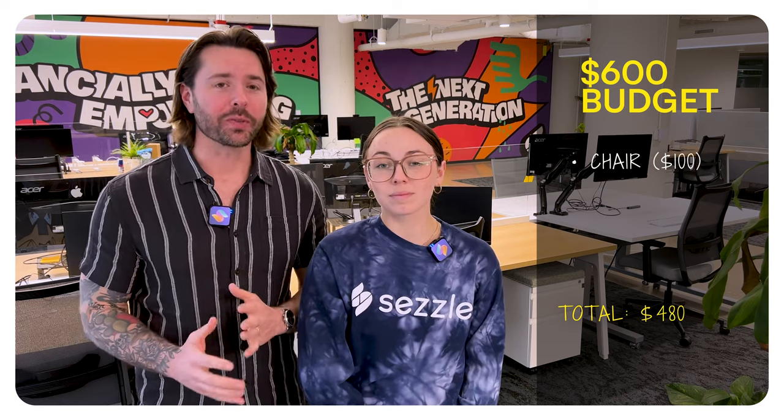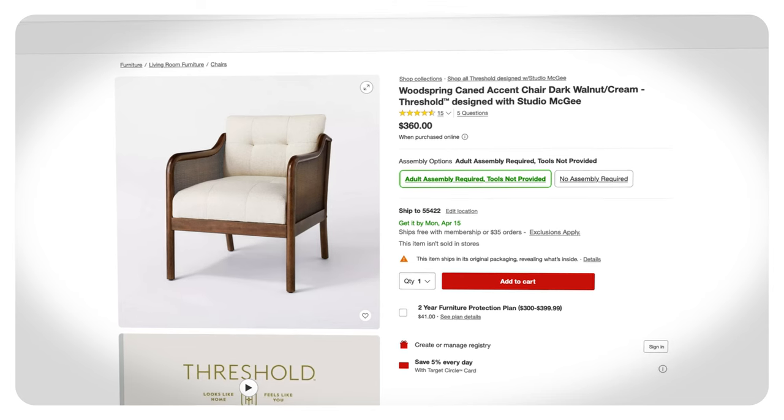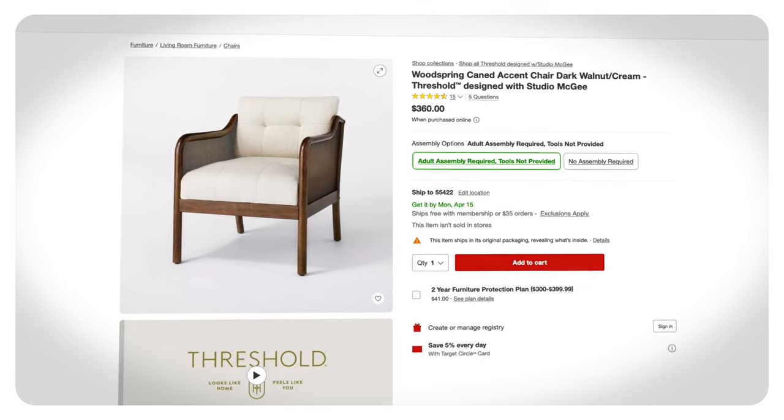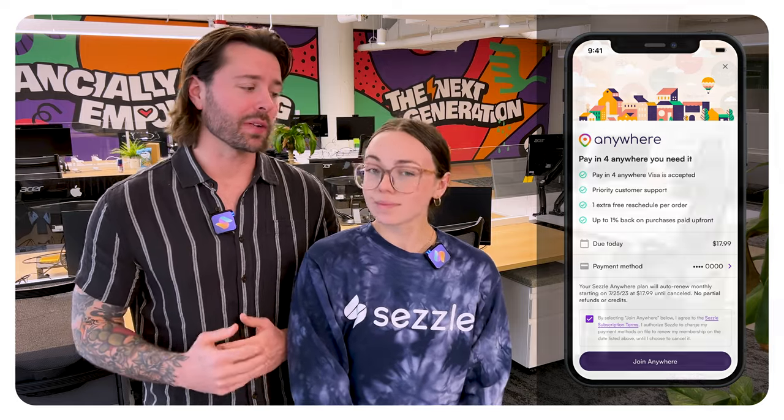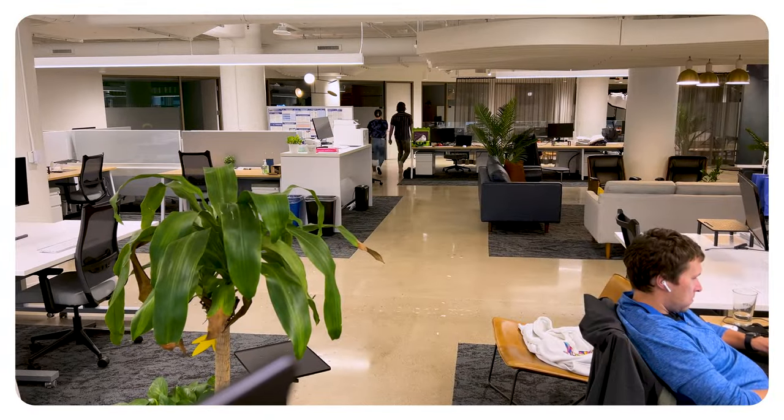Last but not least, for our all-in budget of $600, we found the deal of a century — a beautiful accent chair designed by Studio McGee for only $100. We looked this up online and found it goes for $360 brand new. That brings us to $480 for this budget and we have $120 left to spend on our wood feature wall. Extra budgeting tip: use Sezzle to spread out the price of your large ticket items. By using Sezzle Anywhere, you can spread your payments over time anywhere Visa is accepted. We were able to pay in four on the desk, rug, shelves, and chair for a total of $113.75 upfront today instead of the full $480. Now that's shopping responsibly. All done shopping — what's next? Building. Let's go!